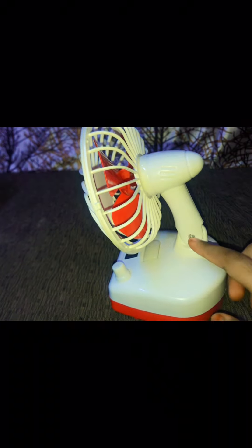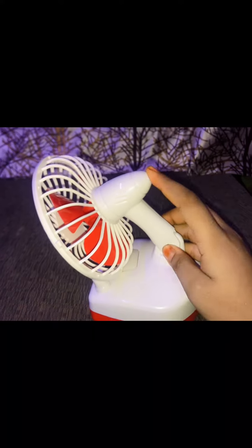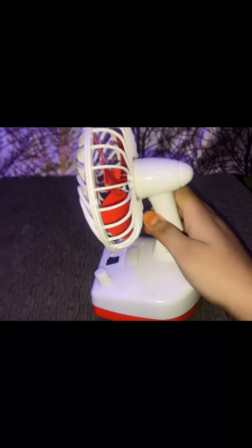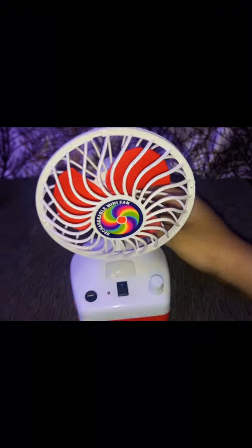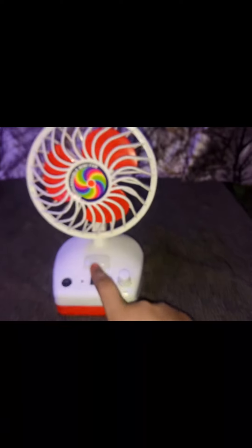You can change the direction of this fan because it has a curvy neck — a curvy stand that moves up and down. Overall, the quality of this fan is really good. If you want to buy this product, I will provide the link in the description.